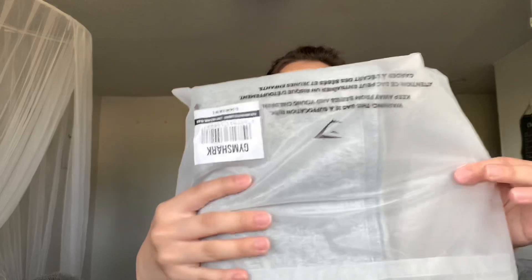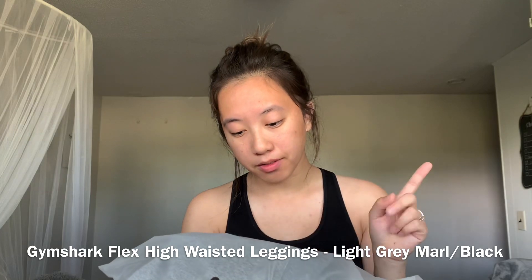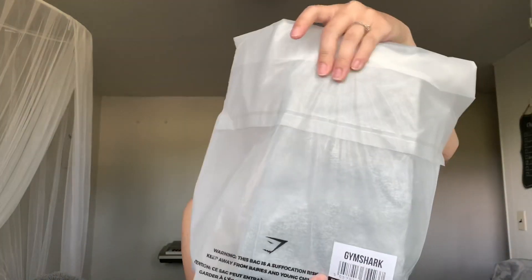This second one I got from the collections — it's in the color gray. This is the Flex High Waisted Legging in light gray marl black, size small. That's how it looks in the bag. I'm a little excited to try this one because it has the contour design, so I want to see how my booty looks in it. Hopefully it'll add a little definition.